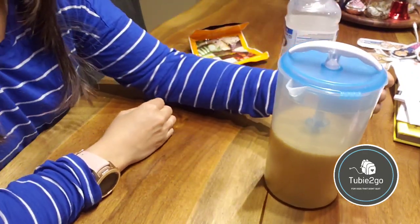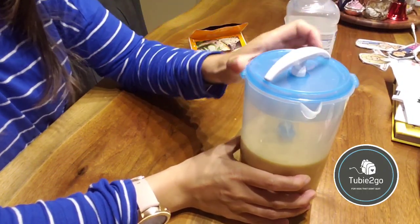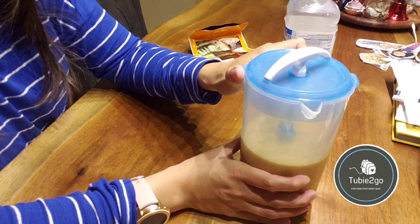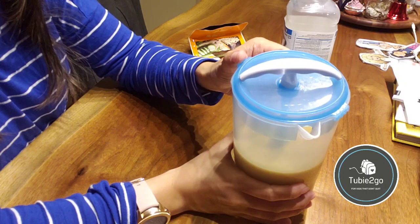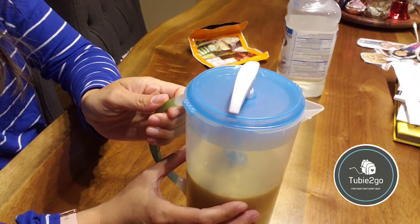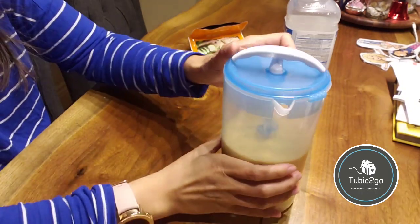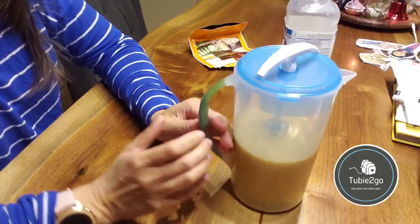When I'm ready to pour it into his bottle to warm up for his next tube feed, I would just take it out of the fridge, twist the lid open, and pour it out. It's got a very sharp spout so there are no worries about spillage into the bottle.